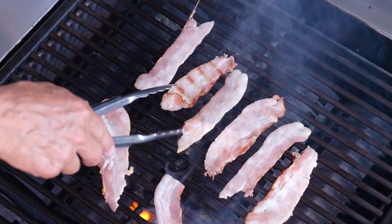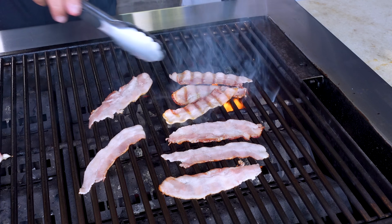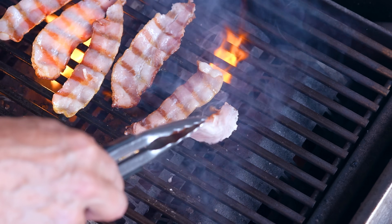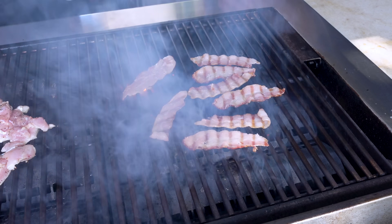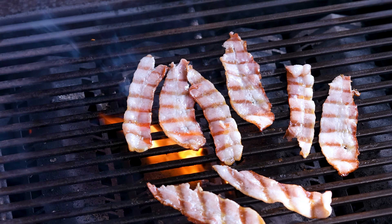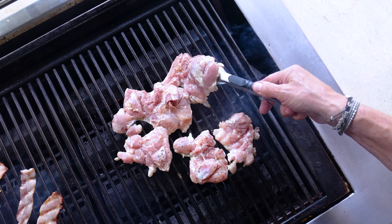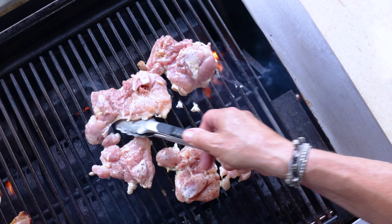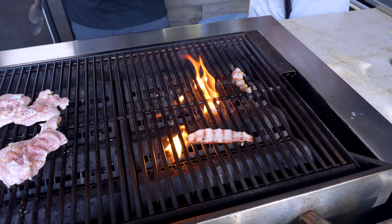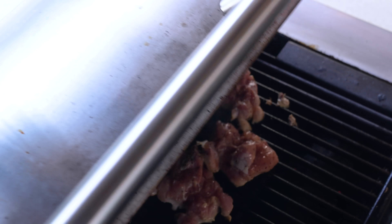The first pieces of bacon are pretty close to where you want them. I really need longer tongs — I can't find them and I'm burning myself. Another minute on the bacon then it comes off. Let's peek at the chicken — we're getting there, getting some color. Color is flavor, right? Let's get the bacon off before it flames. Perfect — I'll cut it up in a bit. Close the lid and let the chicken cook.